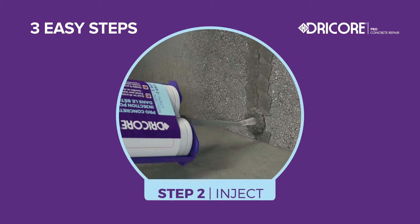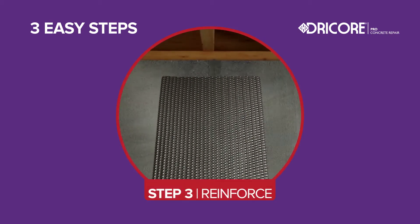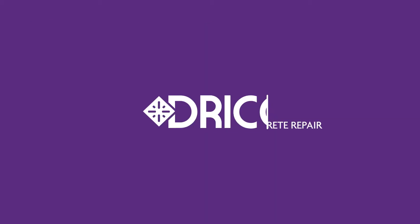Step one: prep. Step two: inject. Step three: reinforce. It's as easy as that.